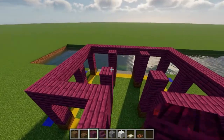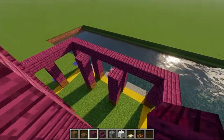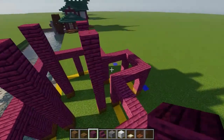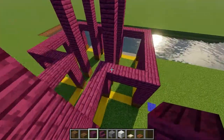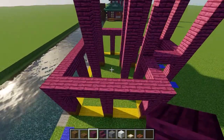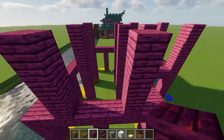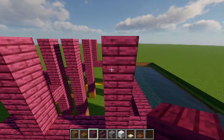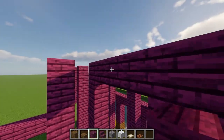Moving on to the second level of the build, start by raising the four pillars in the center by an additional four blocks. Then do the same thing for the four pillars that make up the extension on the front of the build. After that, move to the left and place two more four block tall pillars with a three block gap in between, and then mirror that same thing on the opposite side. Then, just like we did on the first floor, connect all of the gaps on the outside with a crossbeam.